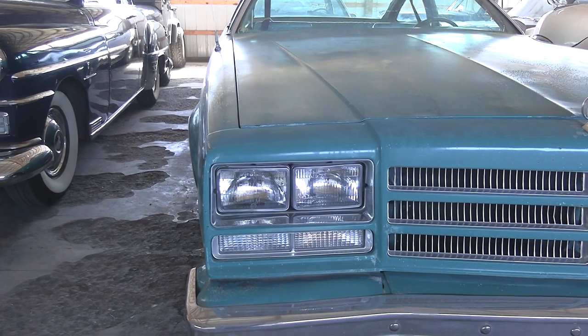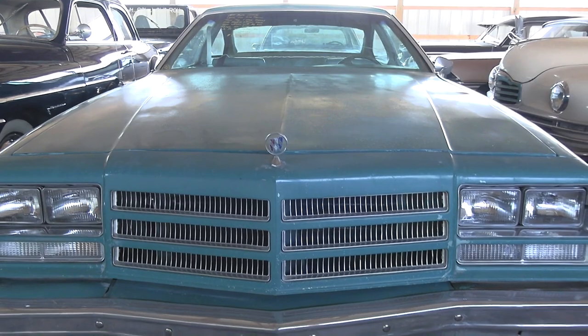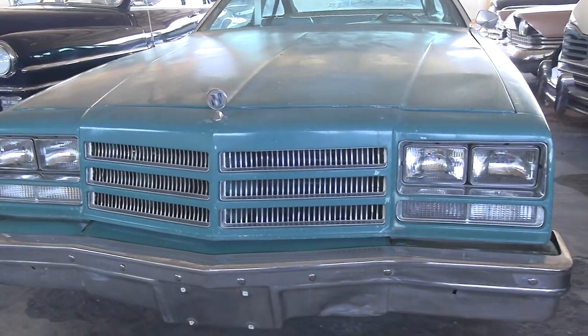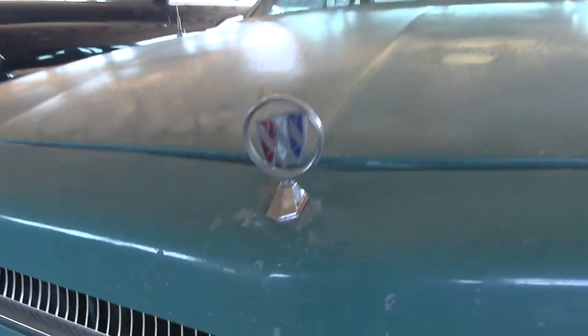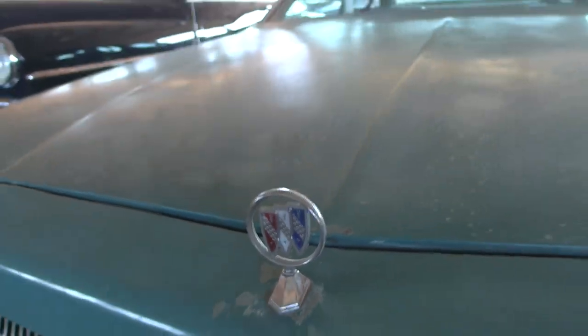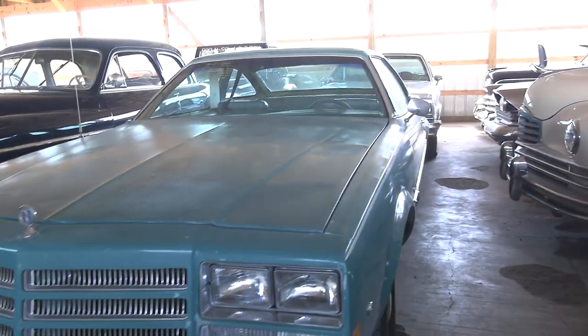You can see it's got quad rectangular headlamps and body color grilles around there. Big chrome bumper up here, and of course you've got the Buick hood ornament up top. Pretty interesting styling.